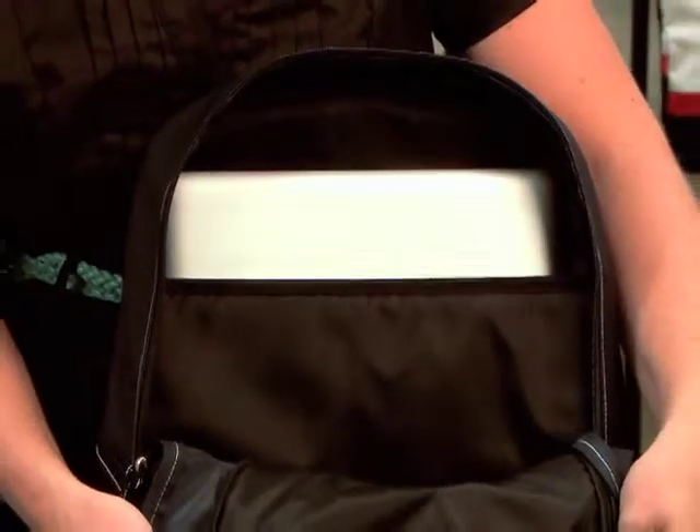In the main compartment there's a padded laptop sleeve that can fit up to a 15.4 inch laptop.